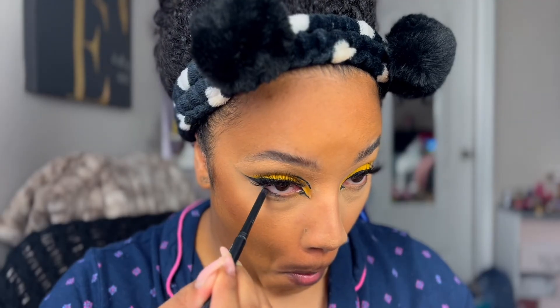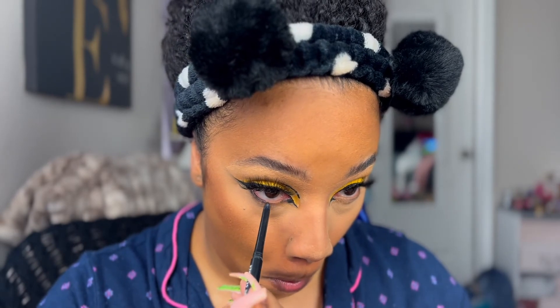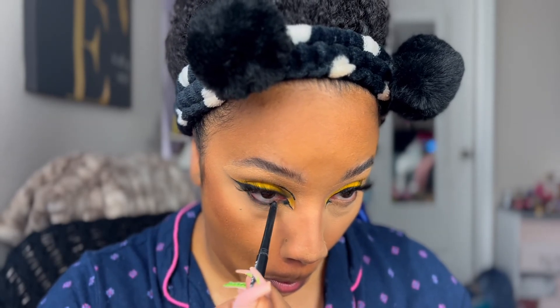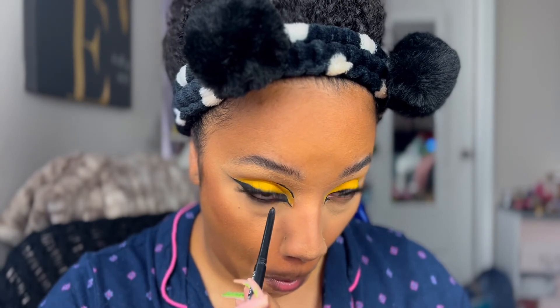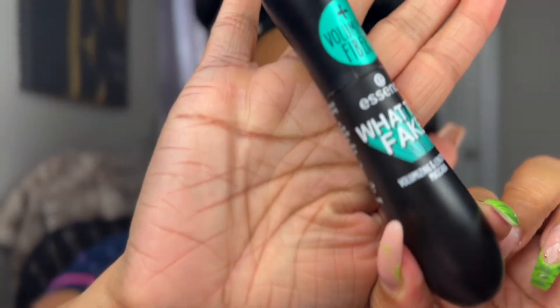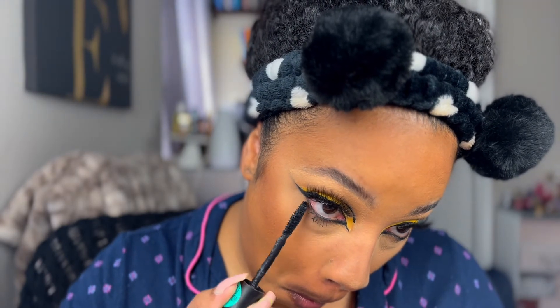Now I'm going to tight line underneath my eyes using this ColourPop cream eyeliner. I love this eyeliner — this and the Essence one are my favorites for my waterline because they're nice and creamy so it doesn't tug on the lower lash line, which is really annoying. Now I'm using the What The Fake mascara again to coat my lower lashes. I'm not going to put any eyeshadow under there.